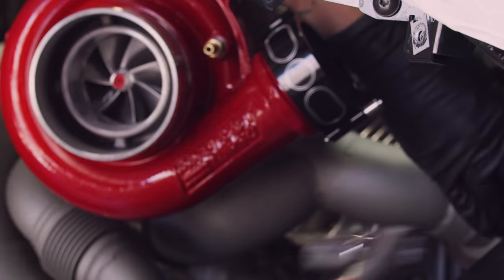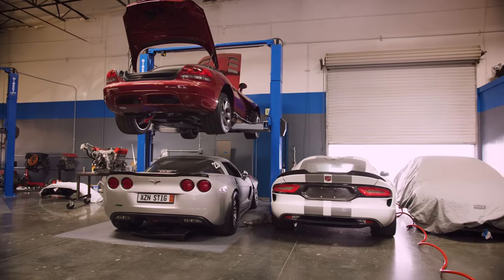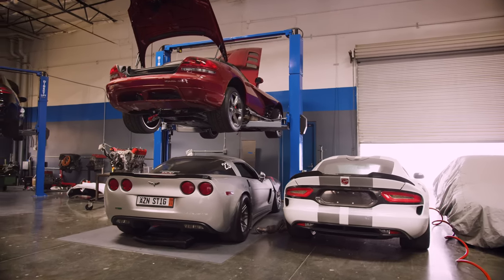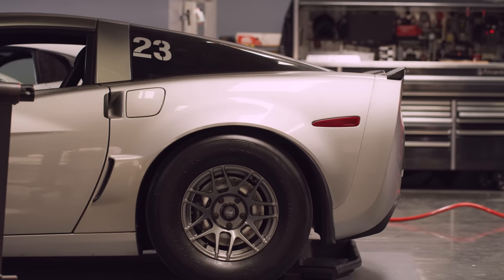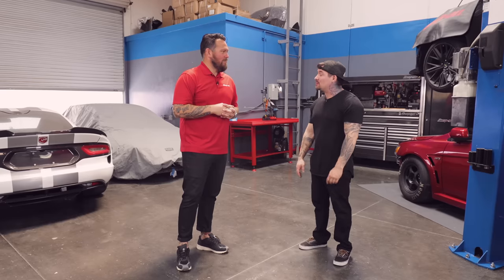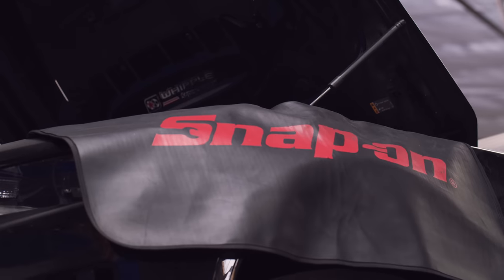Seeing all the exotic stuff — we're seeing Vipers, Corvettes, Evos. That's kind of your roots. Correct, I don't discriminate. If you want to pay the fee, I'll do it. So these Vipers are twin turbo Vipers, that Corvette's got a big Pro Mod 91 turbo on it, and this thing is about a 1,200 horsepower Evo — one of our buddy's cars. I've got my hands in a lot of little things.